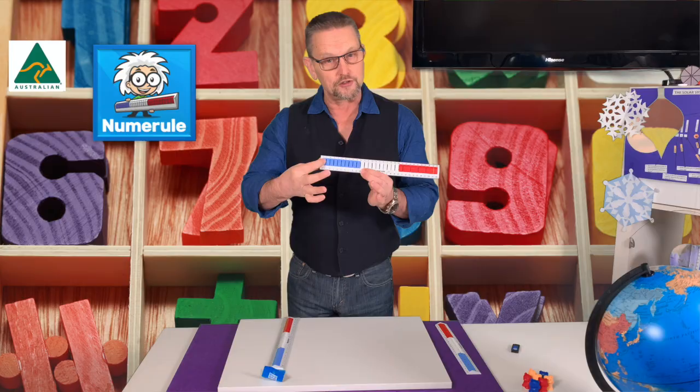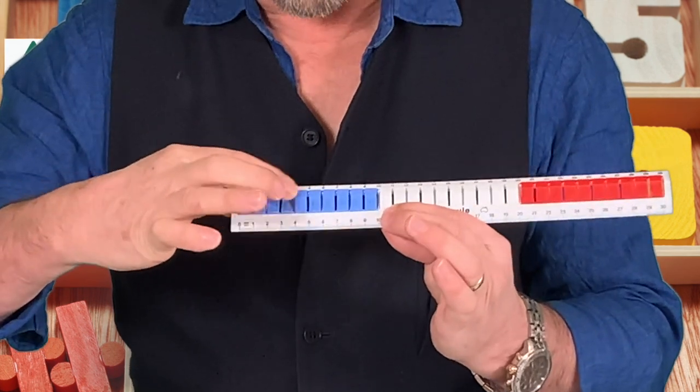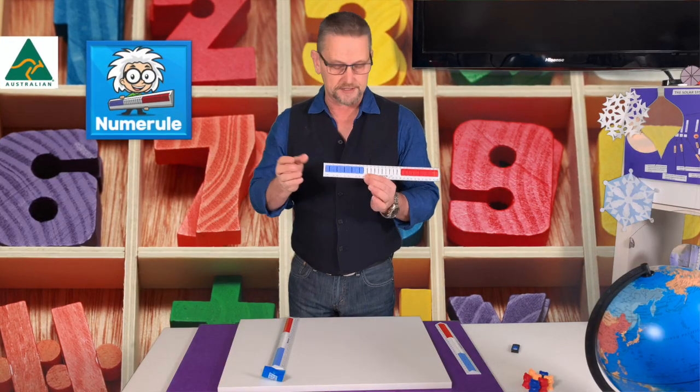To add, all they need to do is very satisfyingly hear the click as they press down. One, two, three, four, five — that's five. You want to add on three: one, two, three — and they come up with eight. Very simple.